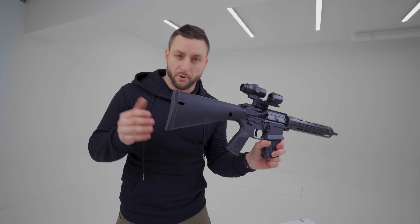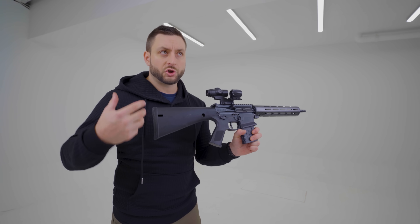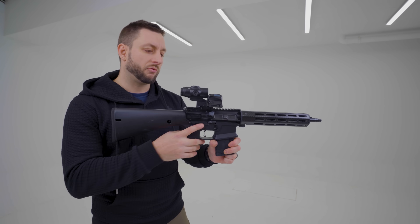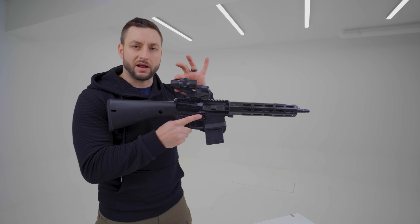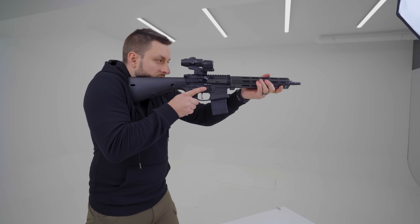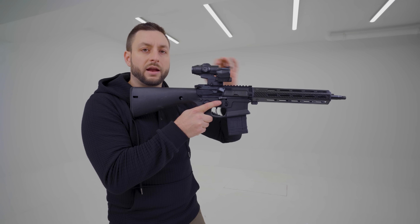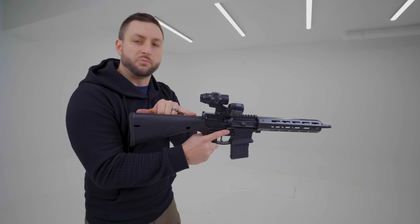But why would you want to chop off the butt stock? Well, there are two reasons. First one is that I often shoot with a plate carrier, so a shorter length of pull is desirable. The second thing is I will probably run one of these Primary Arms optics on it — this one is the five times prism and it has a very short eye relief. So even now I am at the maximum distance I can look through it to still get a clear sight picture. So a shorter stock was kind of important to me.